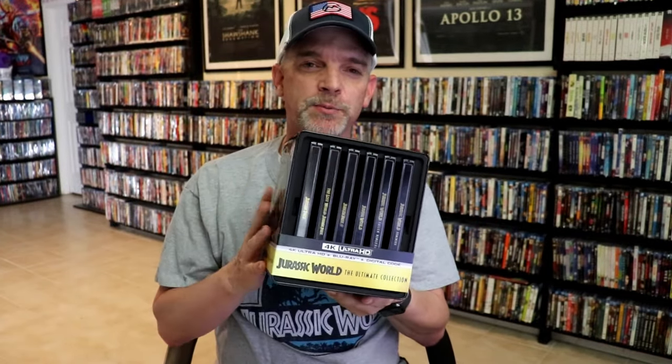I always get pretty nervous when it comes to these releases with the Steelbook sets — usually the container has got dents or dings in it. But overall this one is in pretty good condition; I think I saw one ding on it, nothing terrible. Overall I'm really happy with this release. I would definitely recommend it if you don't have these Steelbooks in your collection — this is a great way of having the whole collection with a nice Steelbook set.